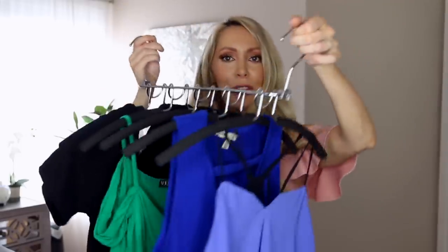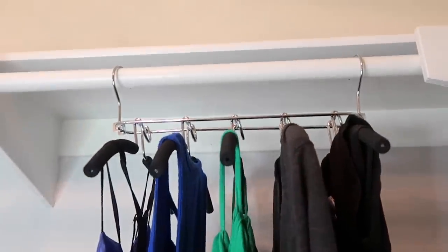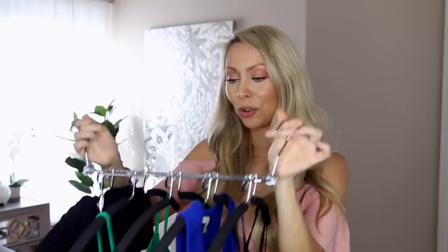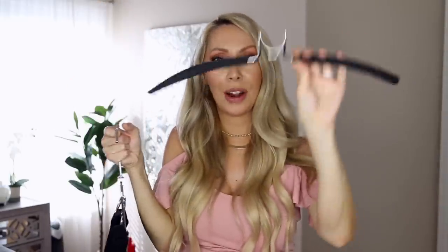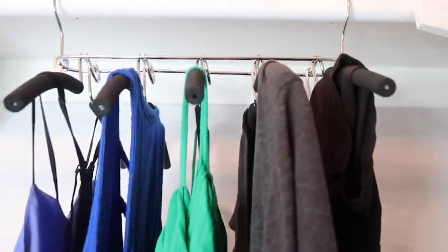Yet another type of collapsible hanger — this is a slightly upgraded, nicer version. Same concept: you first hang everything horizontally then drop one side so they all hang vertically. These are my nicer tops that still fit me. I like this one a bit better because it comes with the hangers included, and they have a grippy foam on them so nothing slips — it's just convenient to have everything already together.